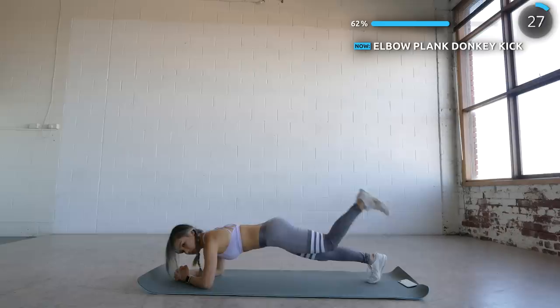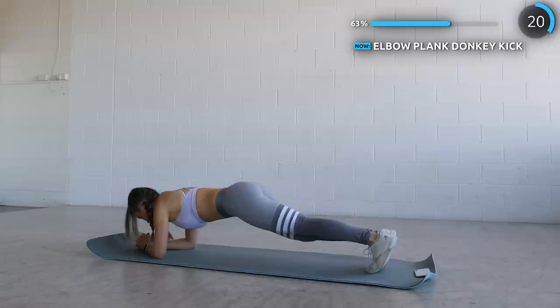And we're doing some donkey kicks. As you kick upwards, remember you're trying to work your glutes here, so be sure to engage those glutes and also that core while you're doing this exercise. It's challenging, but it will get easier.